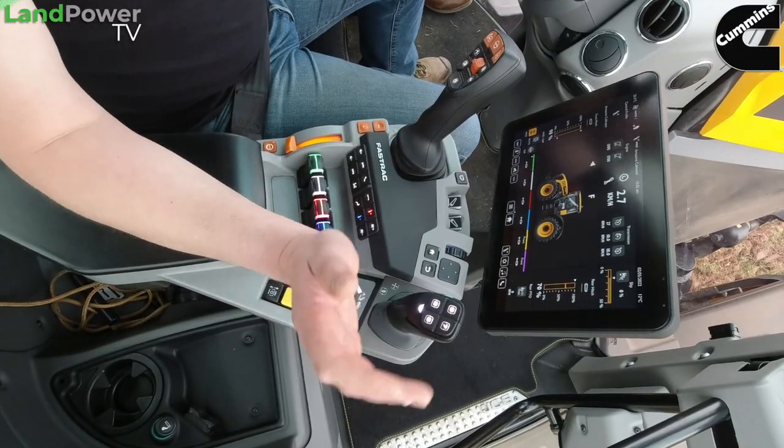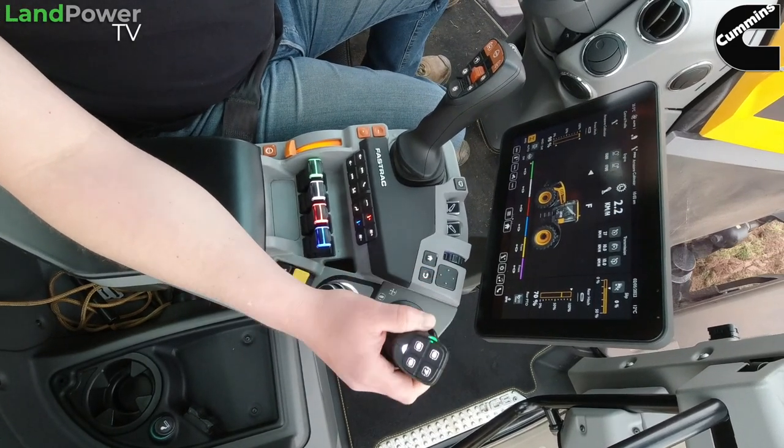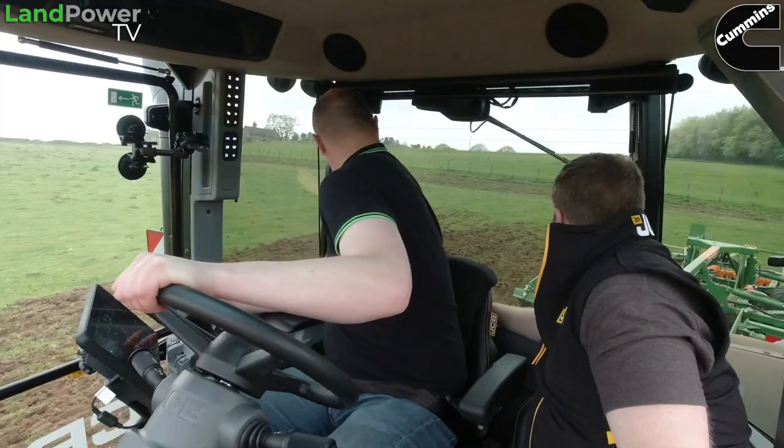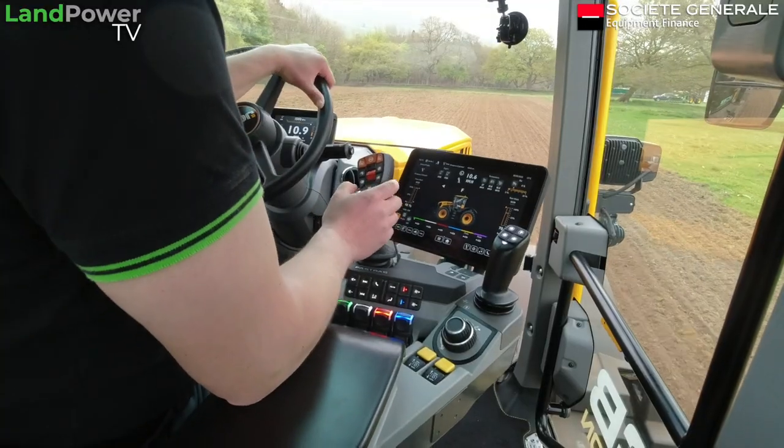So it's left and right on the joystick - to the right, the first detent will drop it down on a timer. There we go, hit the timer. So you can do that, or go to pedal, or go back to that.